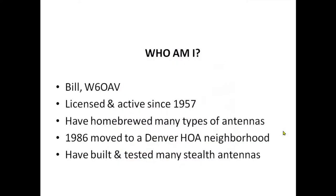Who am I? I'm Bill W6OAV. I've been licensed and continually active since 1957. Over those decades I've homebrewed many types of antennas, some of which were beautiful dummy loads. In 1986 I was transferred to a Denver HOA neighborhood, and during that time I built and tested many stealth antennas and learned a lot.